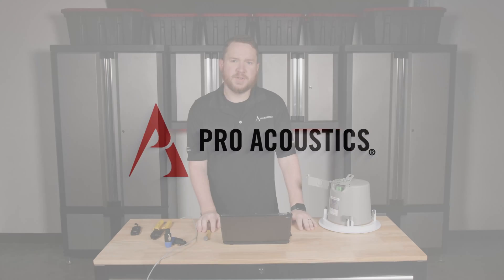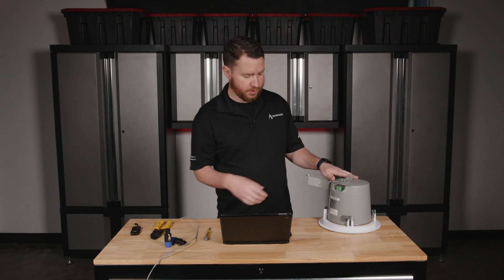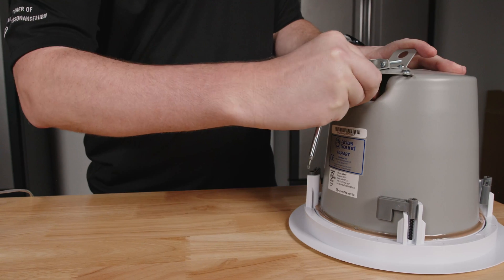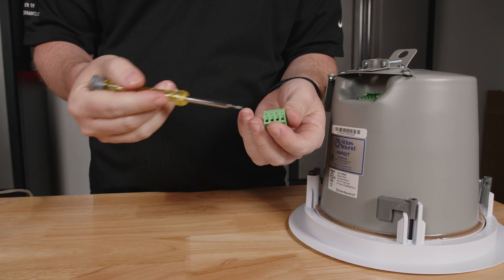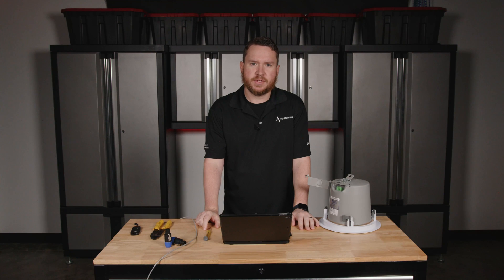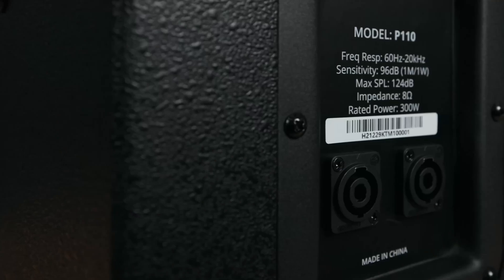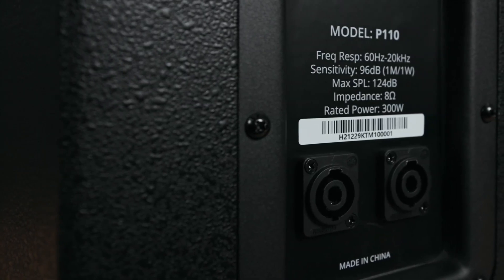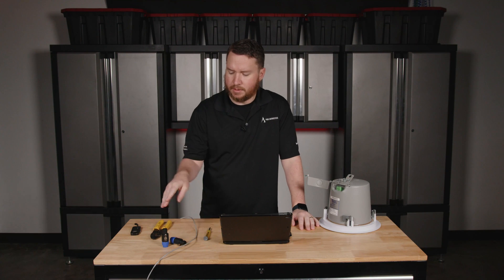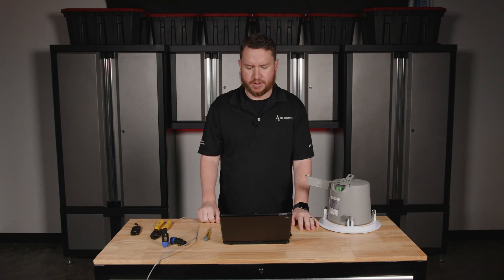There are a few different types of speaker connectors out there that you might see. In a lot of commercial speakers, you might see something like a EuroBlock or Phoenix Plug connector. There are also screw-on or barrier strip terminals on speakers, and then there's also the Speakon connector, which you'll see on a lot of large Pro Audio type speakers. These can be 2-pole, 4-pole, or 8-pole — there are some different variations out there.